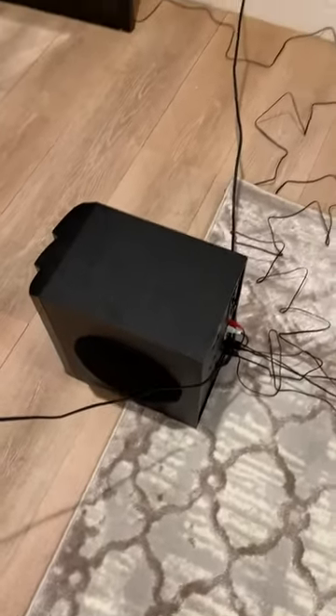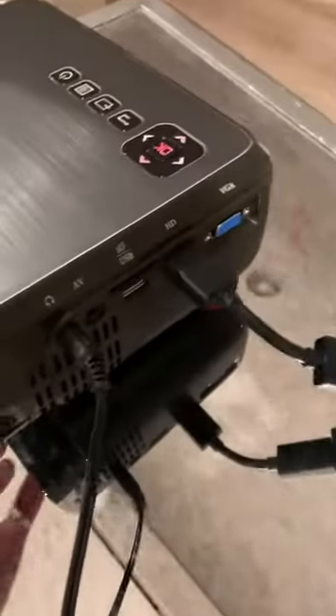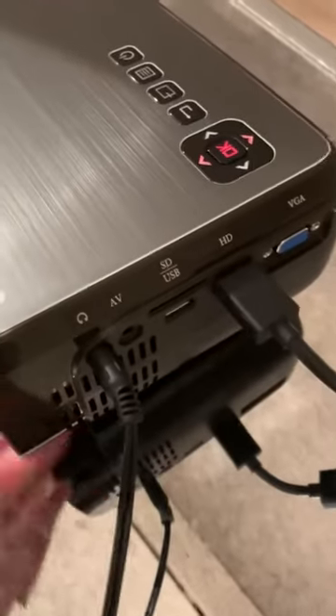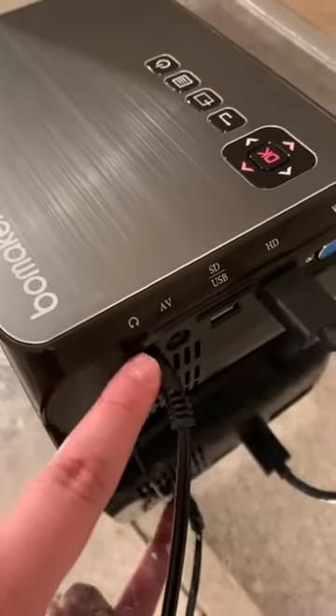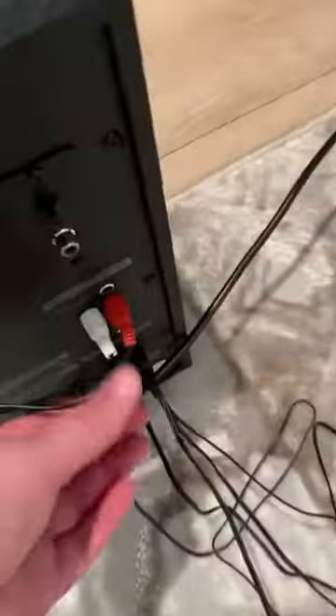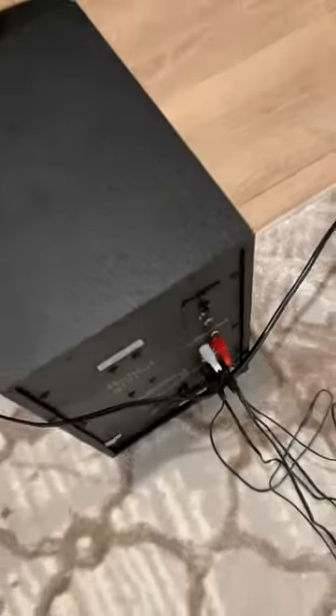We're using it with an inexpensive projector. What we had to do was use the headphone jack, and then that went into a red and white cable, which was included.